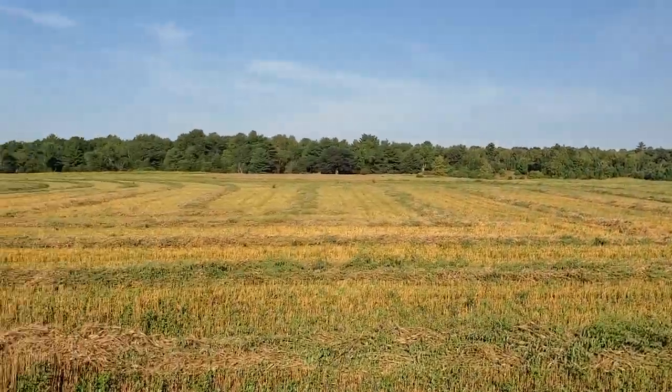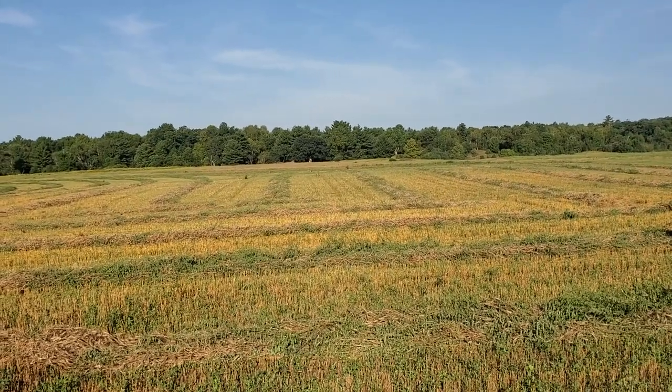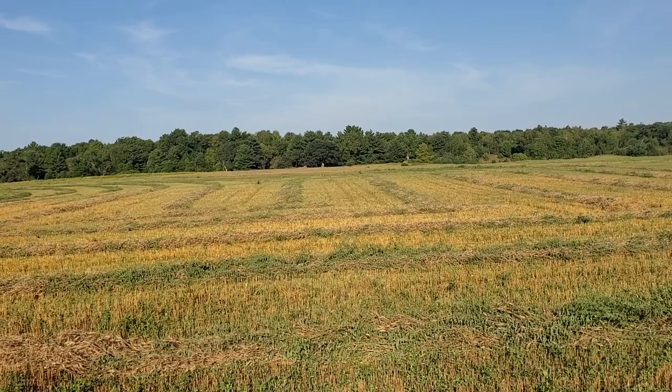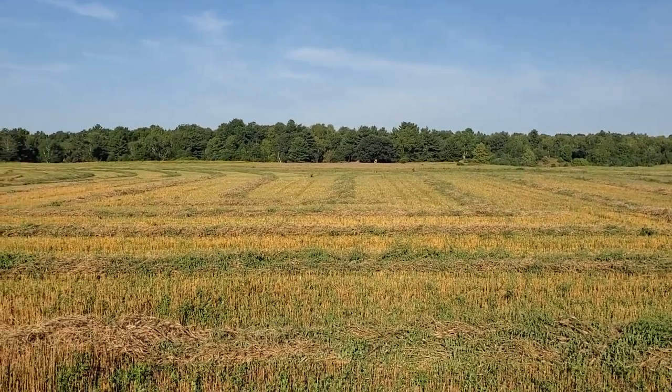About two-thirds of this wheat, or maybe half, had a lot of weeds in it. Pigweed on the land's quarter — so that's what you see out here.